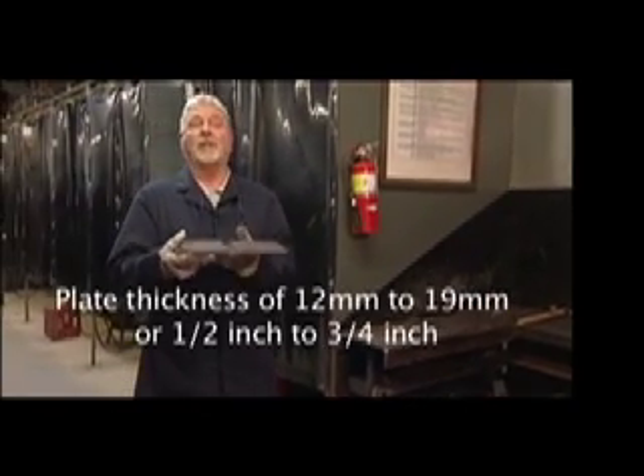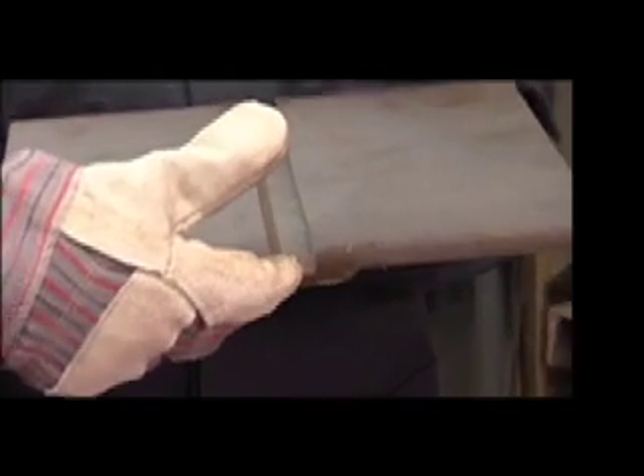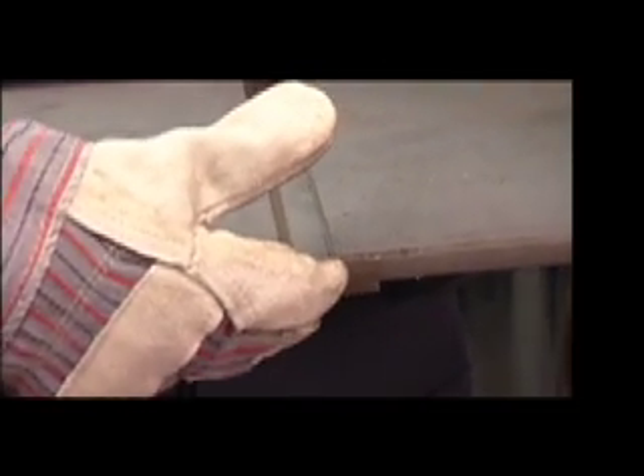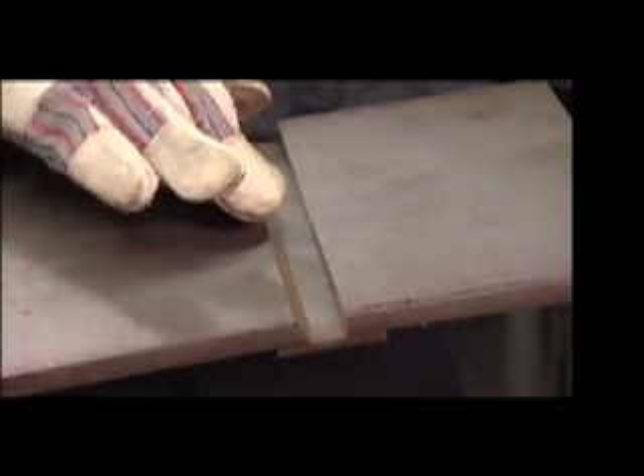This is the qualification test assembly for flux core arc welding. It has a 16mm gap, or five eighths of an inch, with a 30 degree bevel angle, and is used for all positions.